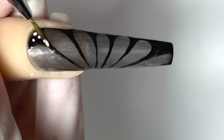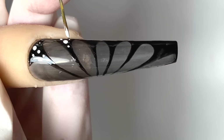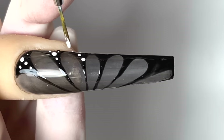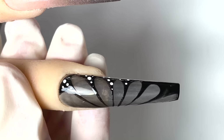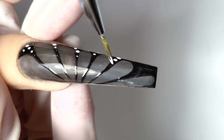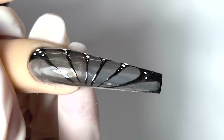Make sure your dots are different sizes — you want some big ones, some small ones, and some tiny ones. You do not want them all to be the same size. Just use white gel to make those little tiny dots. When we're done with the dots, we're going to cure it under the lights for 30 seconds.